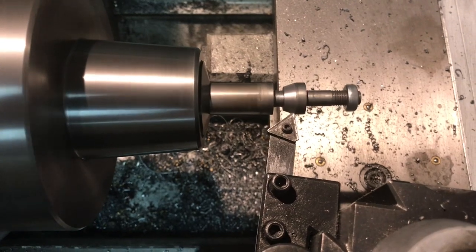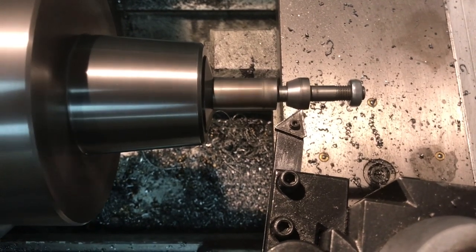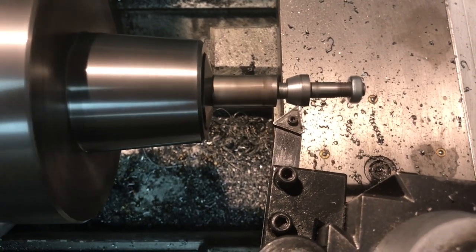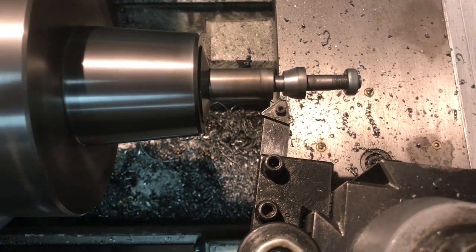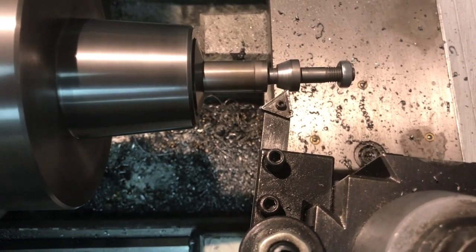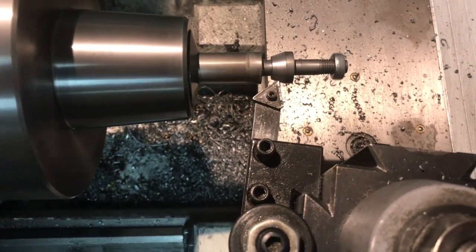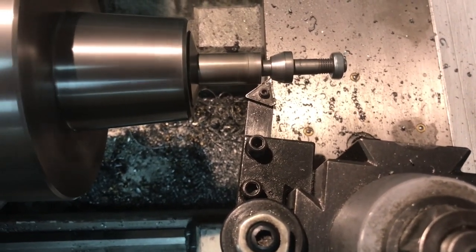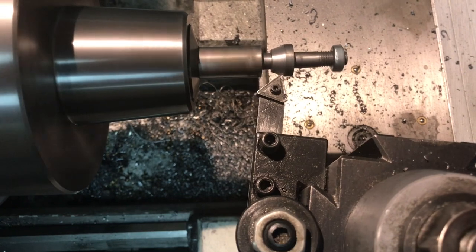I could go a little faster if I wasn't holding an iPhone in one hand, but that's okay. Easing in a little bit - you can see where the cut is in relation to the 1/8 inch shoulder. I can see the 5/16-24 jam nut I left on there. I'll keep it in the back here and take just a few thou, then go backwards because you get a pretty smooth cut that way.